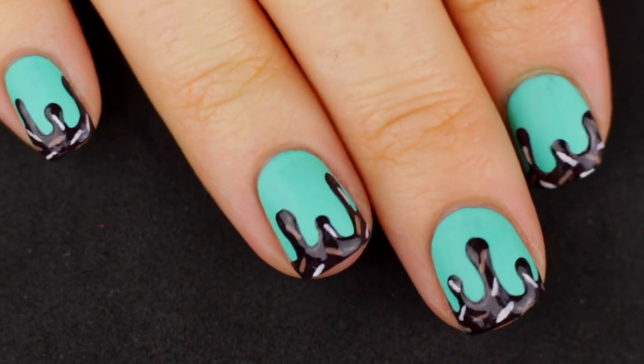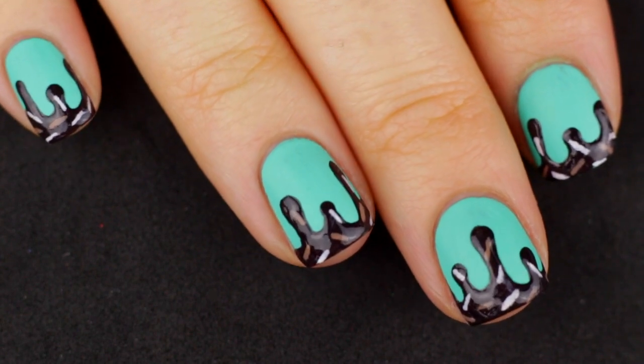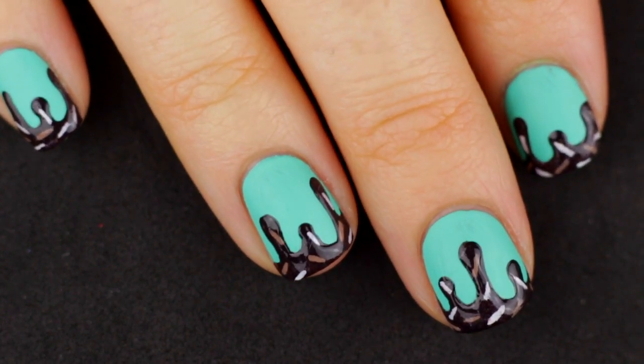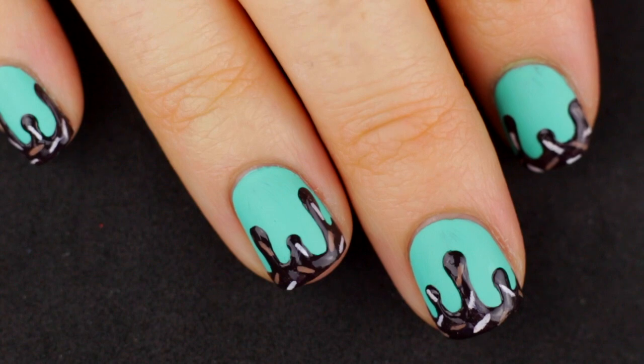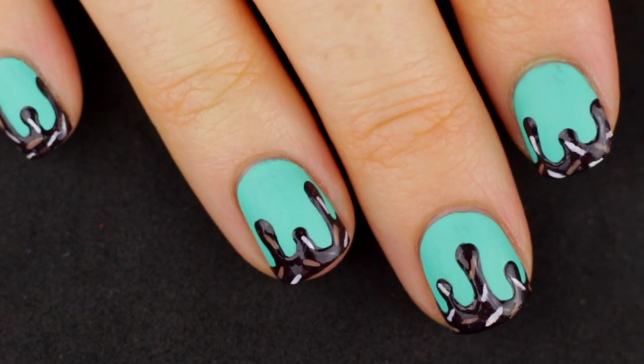I had this idea in my head to do like a mint chocolate chip kind of ice cream, but I wanted to make the ice cream matte and the fudge on top be glossy. So that's what this manicure is and I'm going to show you how to do it right now. Let's just get started.